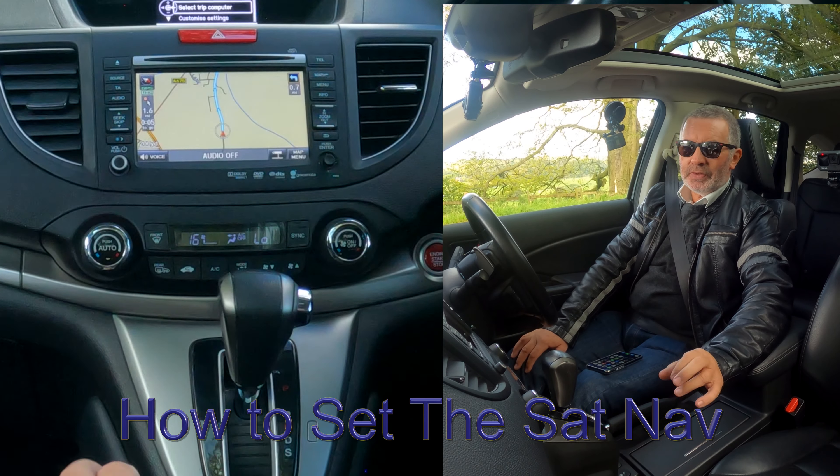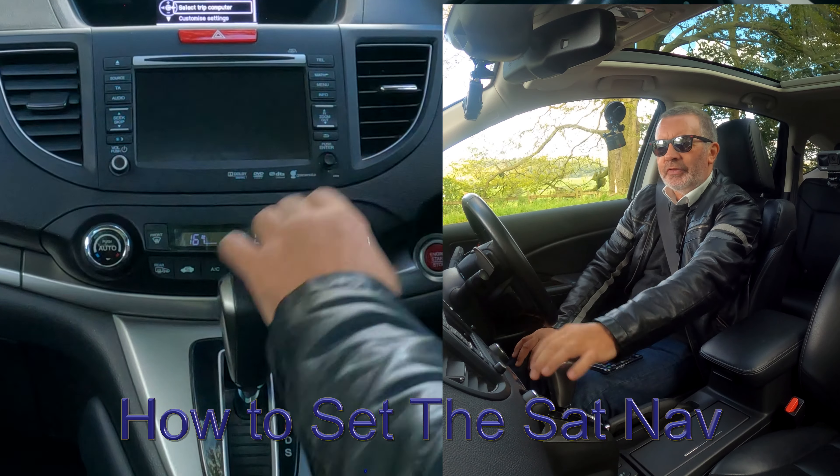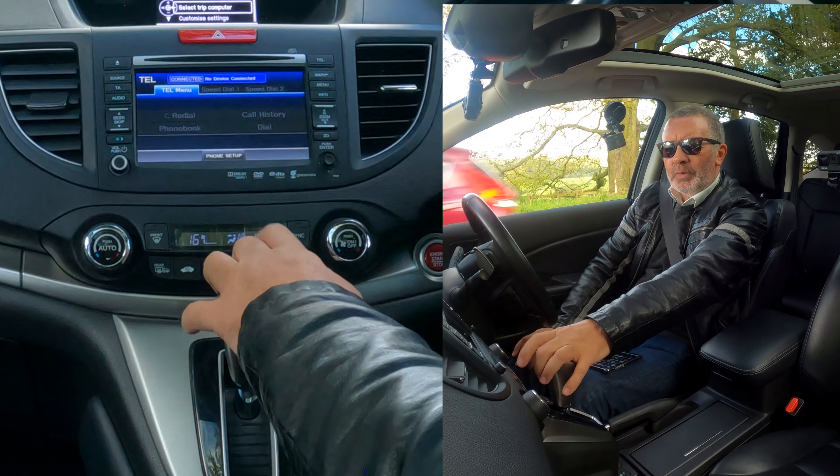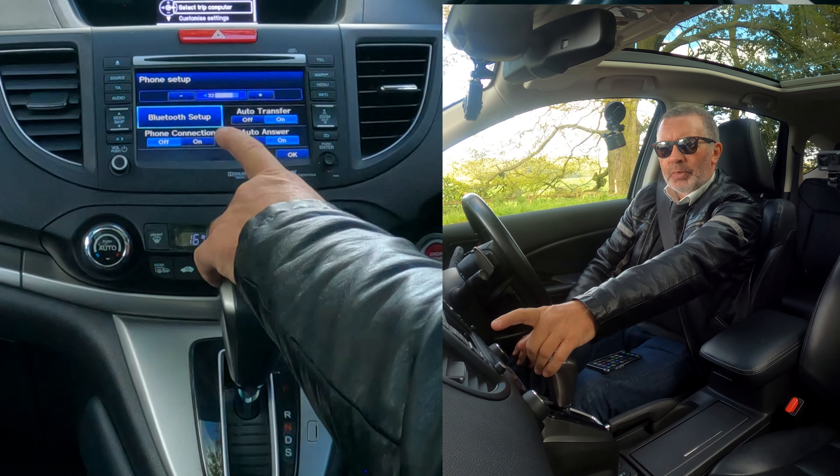I'll show you how to delete a mobile from the Bluetooth audio system in this 2014 Honda CRV. From any screen — it's on nav at the moment — go to telephone. You've got telephone menu and phone setup at the bottom. Click on phone setup, then Bluetooth setup.